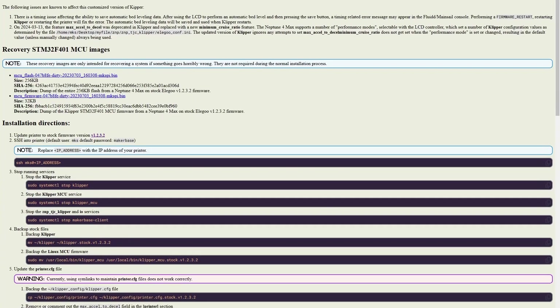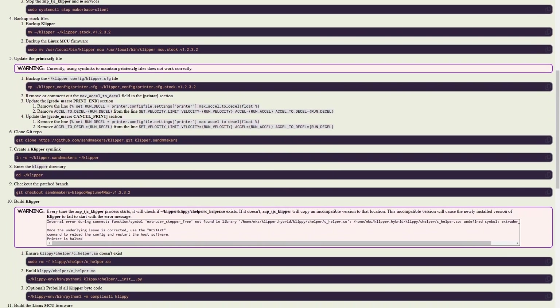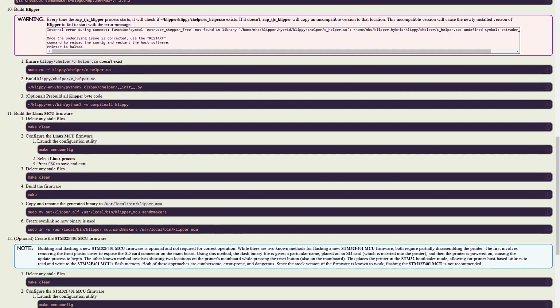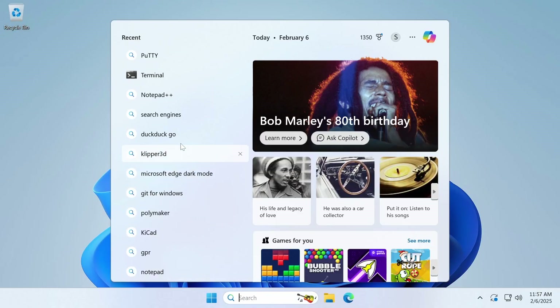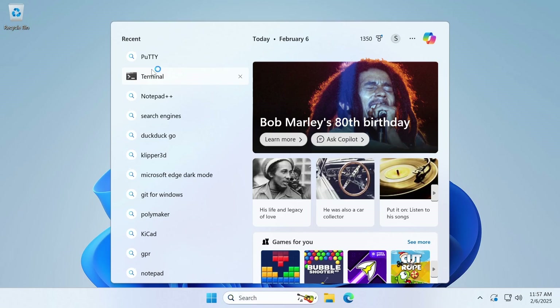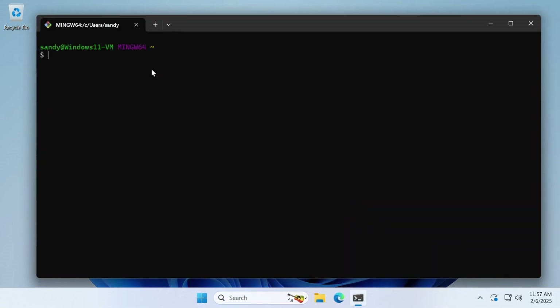I created a web page that will list all the directions we're following today and this will be kept up-to-date in case any of the steps change or any bugs and issues are found. To begin, we're going to need to open a terminal. I'm going to be using Windows Terminal in Git Bash, but the directions are identical if you're using the Windows command prompt. Since nearly all the commands we're going to be following today are going to be run on the printer, we'll be using SSH to remote in.